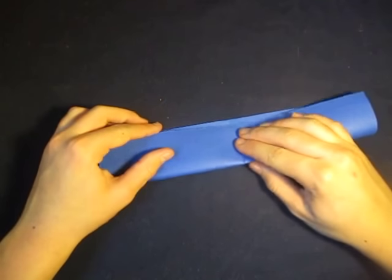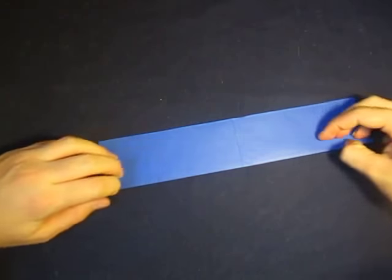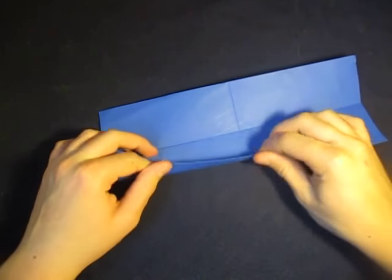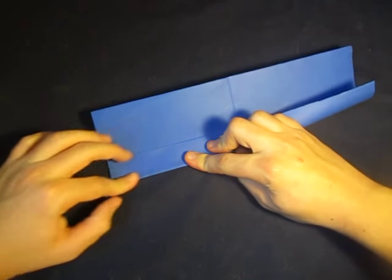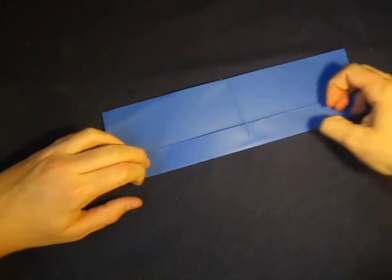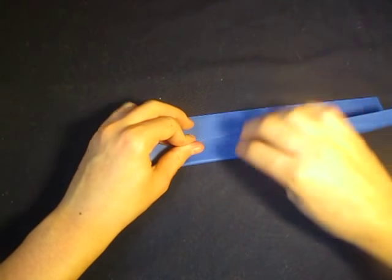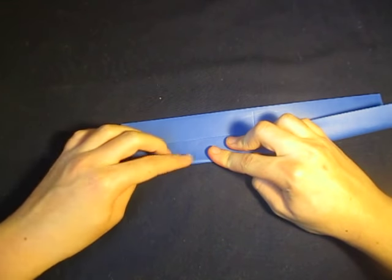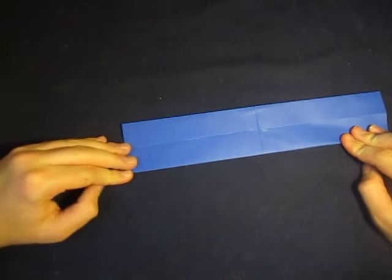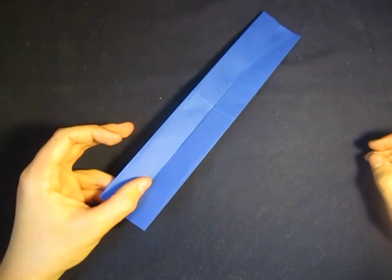Now fold in half the other way, like this. Now fold this edge to the crease. Start with it. Fold the edge. So that's what it looks like right there.